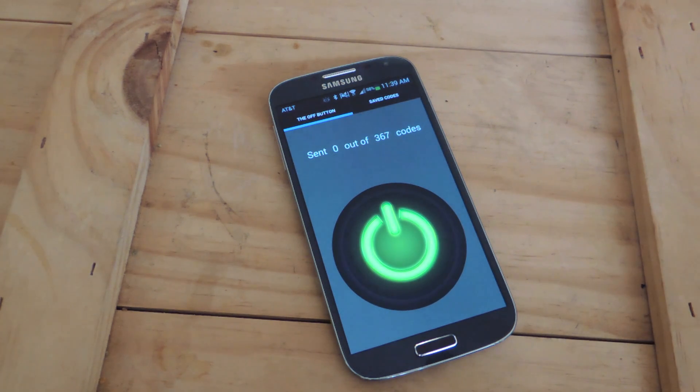The way it works is it cycles through 367 infrared codes, and they're universal off codes, so these same codes work to turn televisions on as well. Per the developer, codes 50 through 100 will practically get any TV off, but in my experience I haven't even gotten to 50 and TVs will be shutting off.